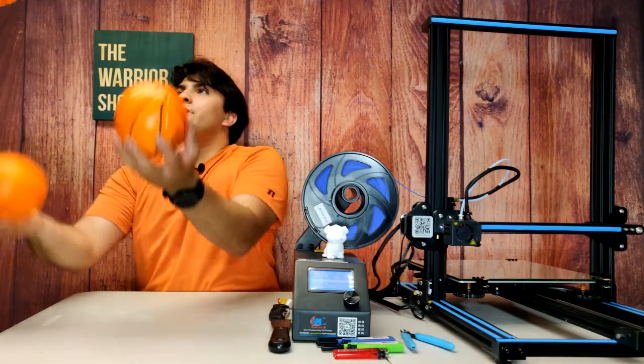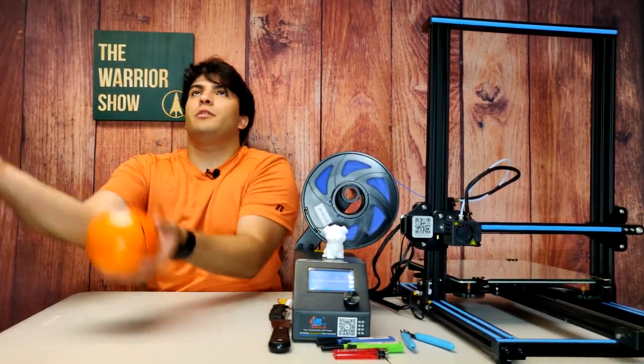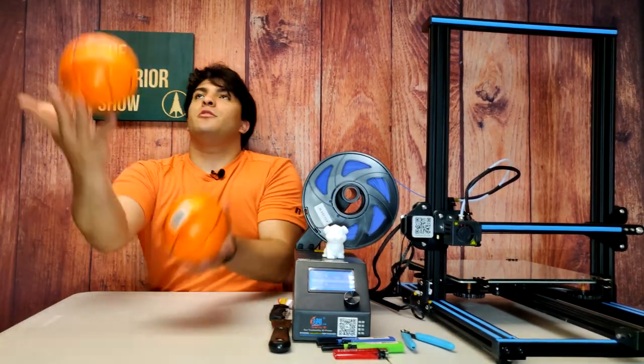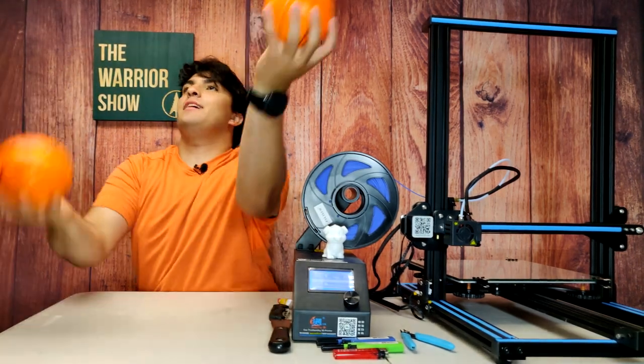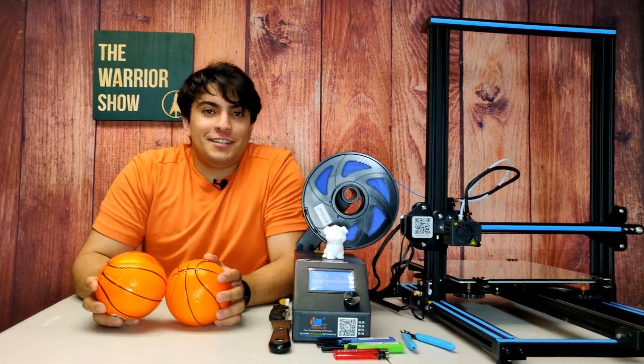We're back at the 3D printer. I've gone ahead and loaded up the blue filament as well as the file for the backboard, so that's gonna be the first part we print. I believe the slicer said it's gonna take about 8 to 10 hours, so it's gonna be one of those longer prints — but lucky for you guys, with the help of movie magic, it's gonna take about 30 seconds. So without any further ado, let's get started.